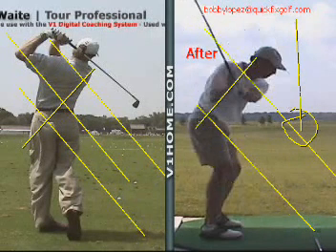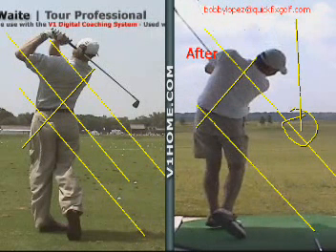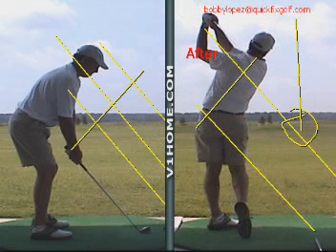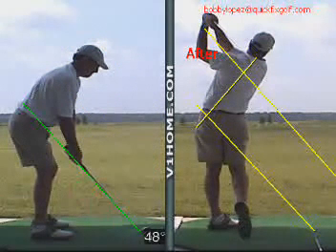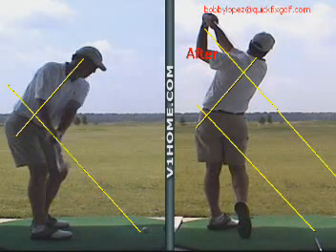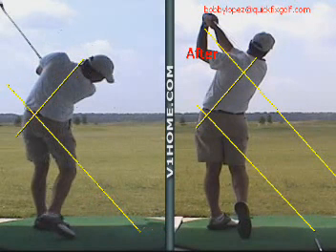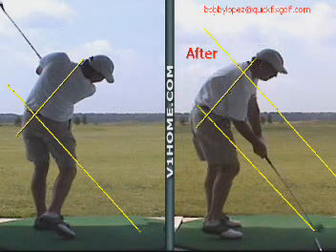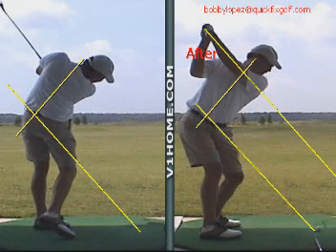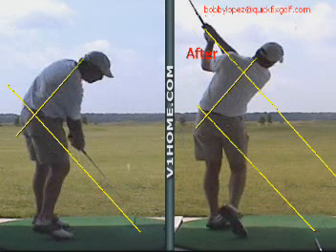Notice how now his back doesn't hang back as much — he comes right up into the shot. Let's look at it again and you can see the difference. We'll draw the line on his spine angle again, and now you'll see how before he was up under the plane, over it, and look at him hanging back. Look at the difference here — now he can come on out of the shot, hit it nice and straight, right down the middle. Before, it was off to the left.